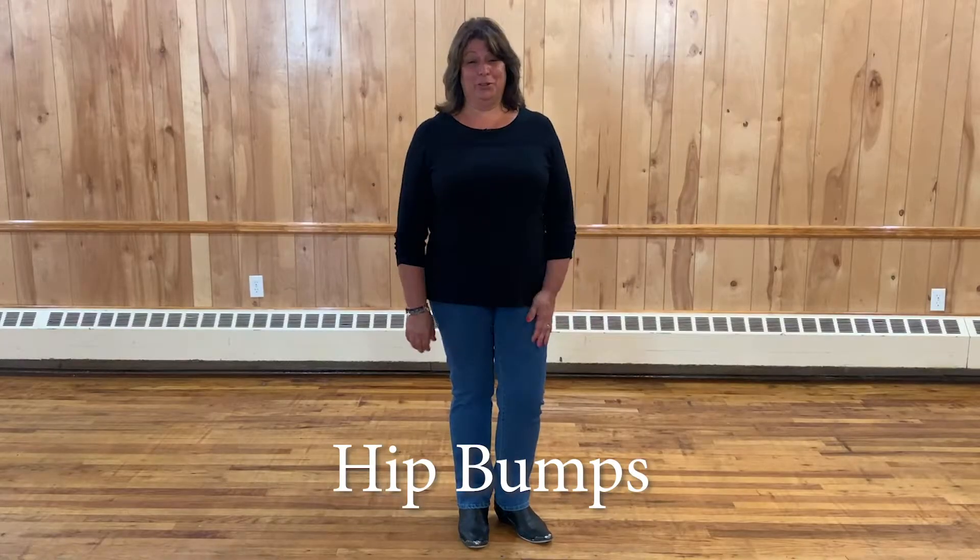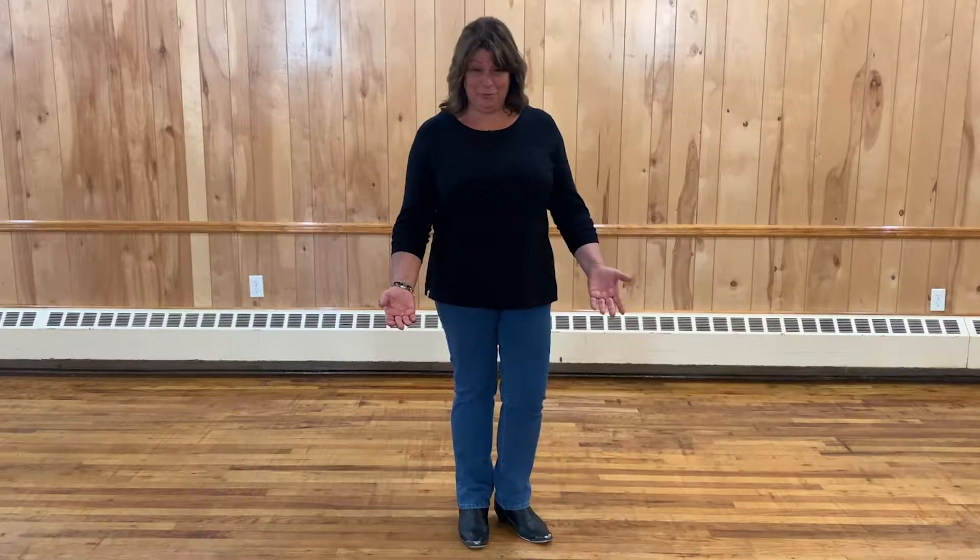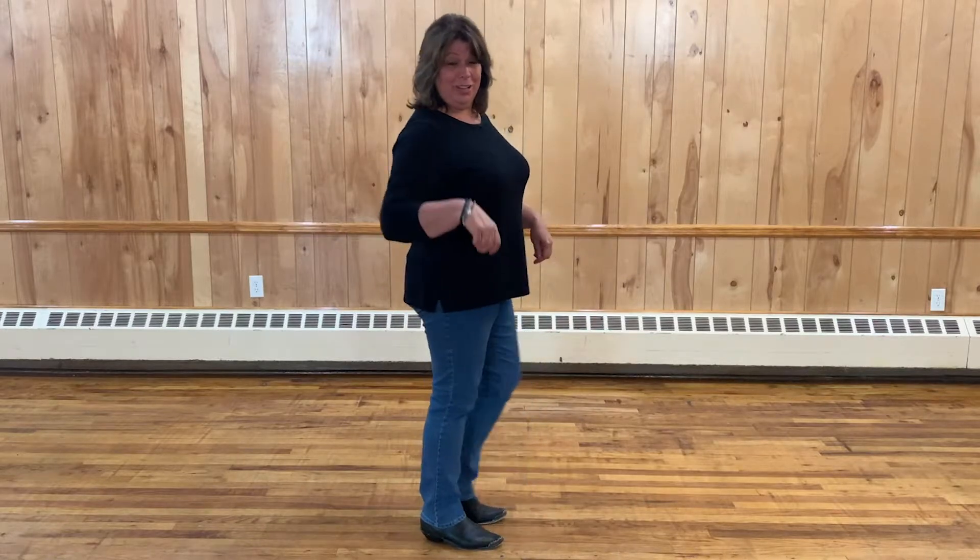Let's just start by saying, who doesn't love doing hip bumps? Come on, they're fun. I'm going to turn you around and show you how to do them. Here we go.